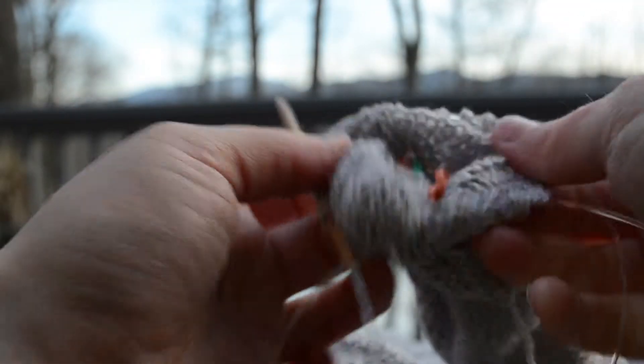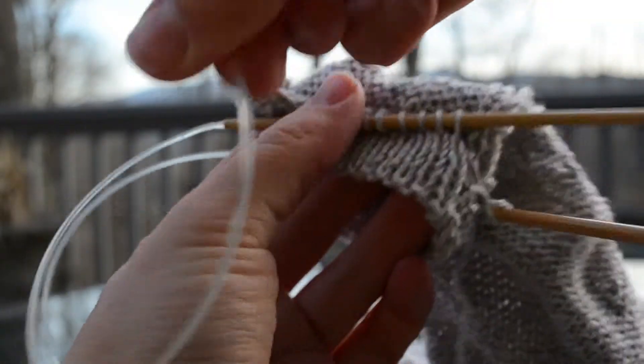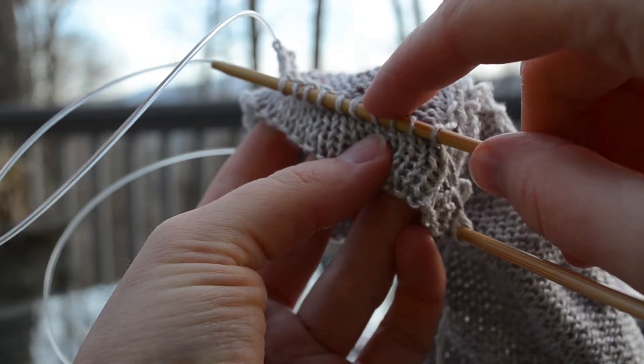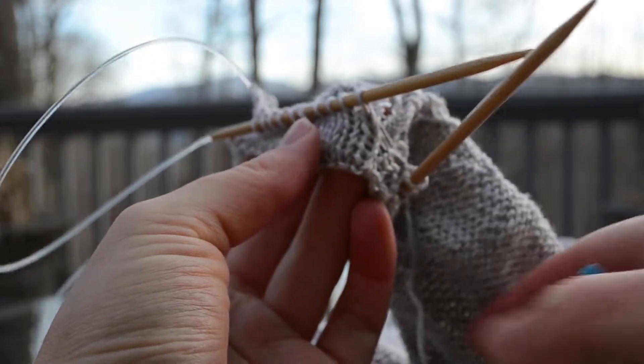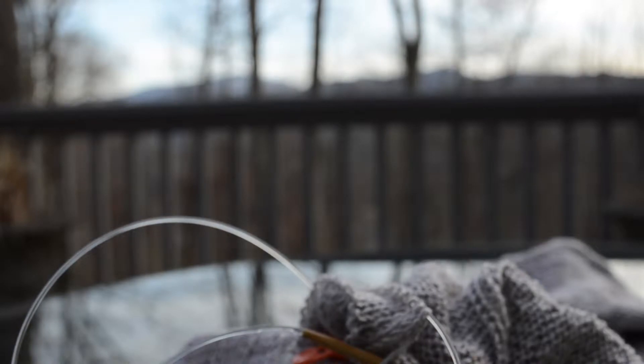And that's why I love magic loop. I've got my ten stitches pulled. I know the fifth stitch will line up with this locking stitch marker and the tenth will line up with that locking stitch marker. Now it's just a matter of whip stitching or grafting the live stitches to the purl bumps in the corresponding row.